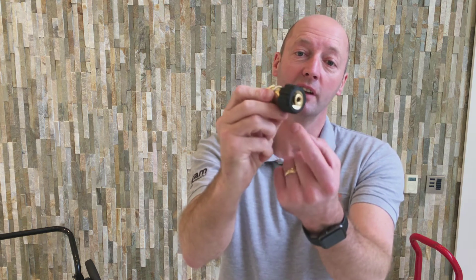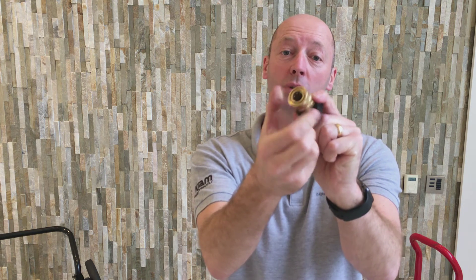I'd like to show you this coupling, which is quite a handy coupling to have in your toolbox. It's got the M22 female screw thread on, and it's also got the 3/8" or 14.8mm female quick release connector.